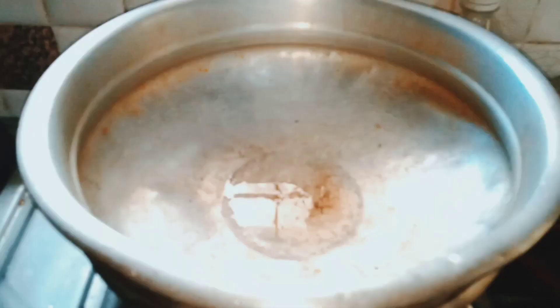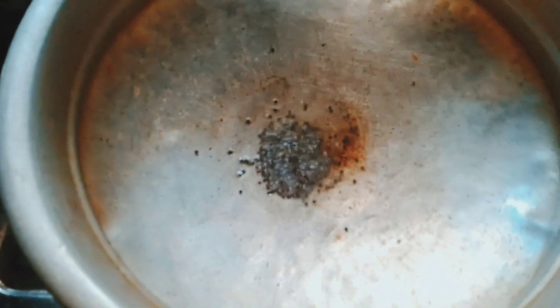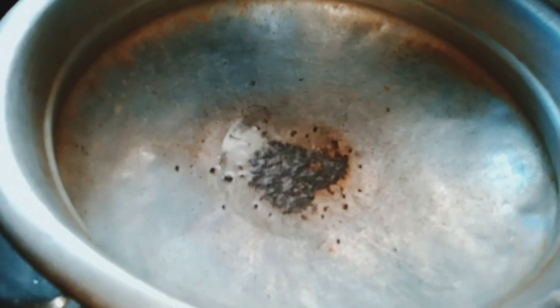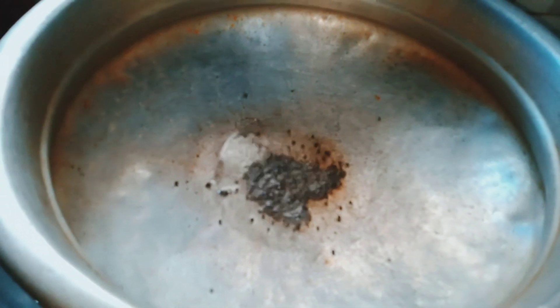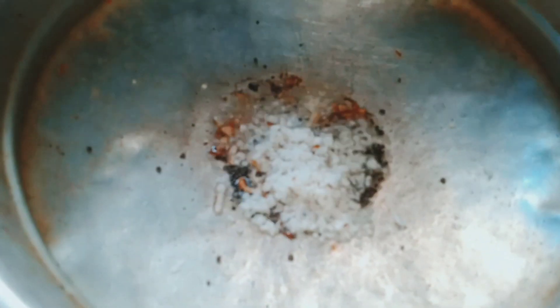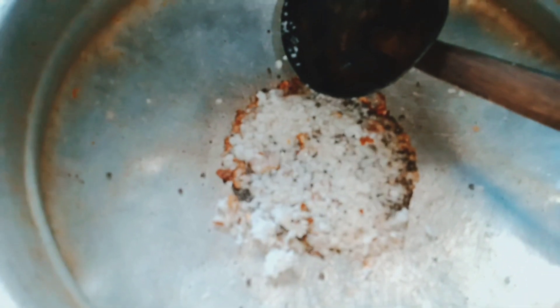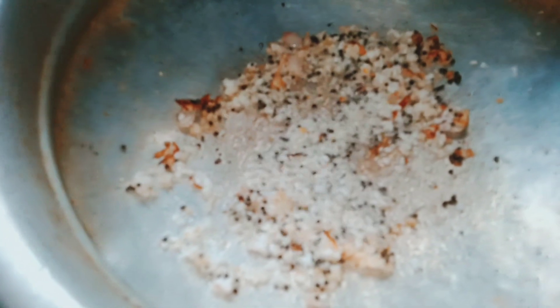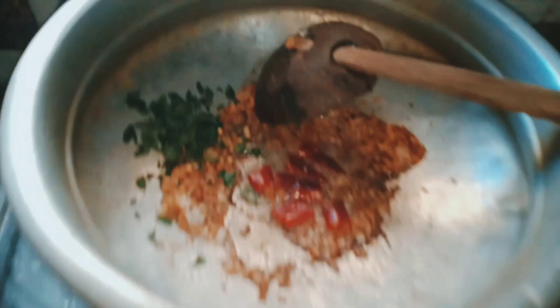These can be cooked overnight, mix them and add your knives together. I am going to make it a brown color and give it a taste.